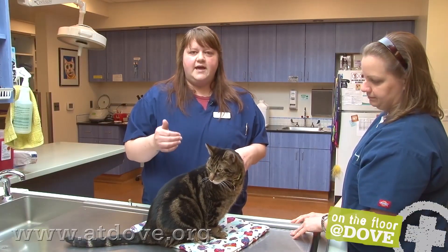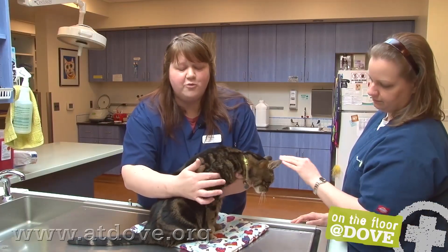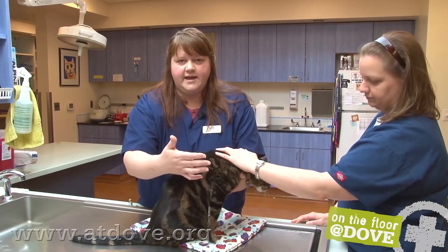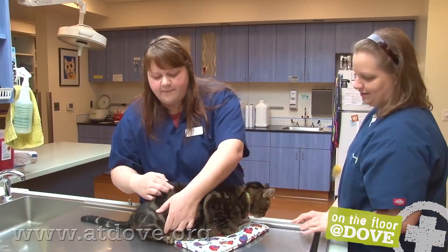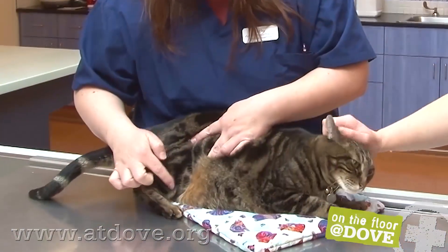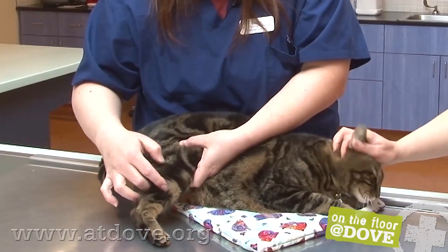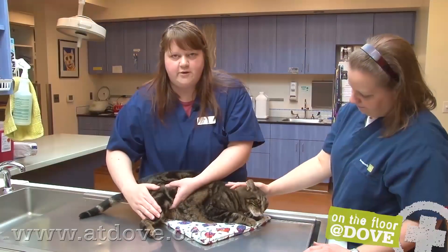If he were to get an FVR, he would get that in the right front, down here almost above his elbow — just going sub-Q in that area. He's not getting an FVR, so we don't have to worry about that. If he was getting a rabies, he would get the right rear. You're going as far down as you can on this leg, right in this area, because he's got enough skin there and it's pretty low on the leg.